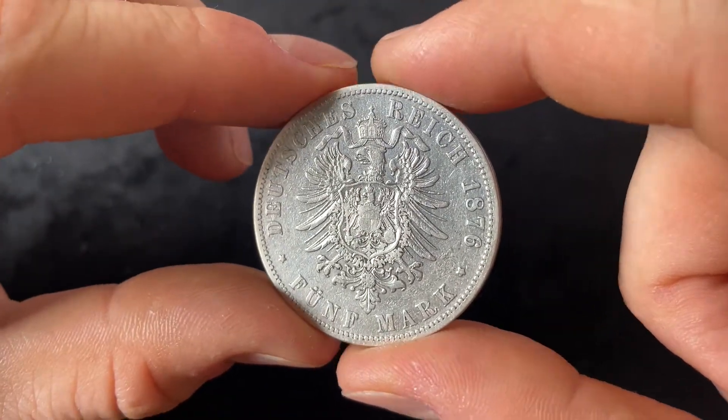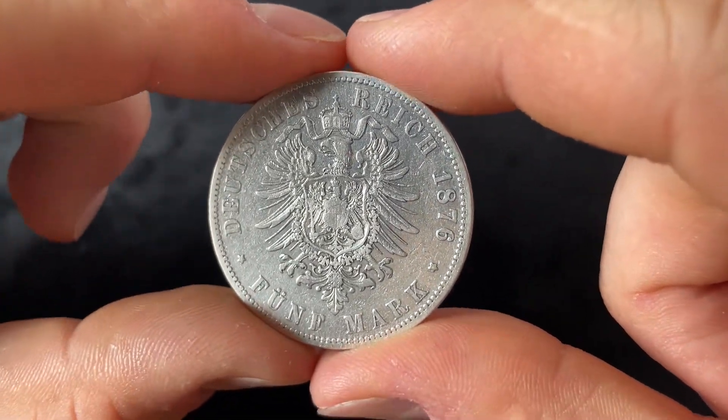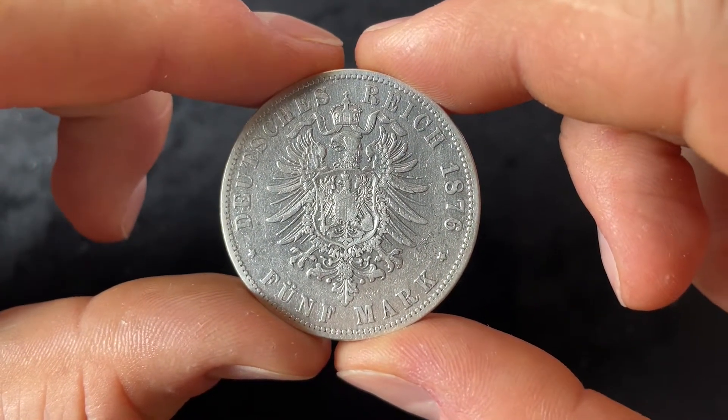The crown is the crown for the German Emperor. The design of the reverse of this coin was made by Friedrich Wilhelm Kulrich and was used until 1891.